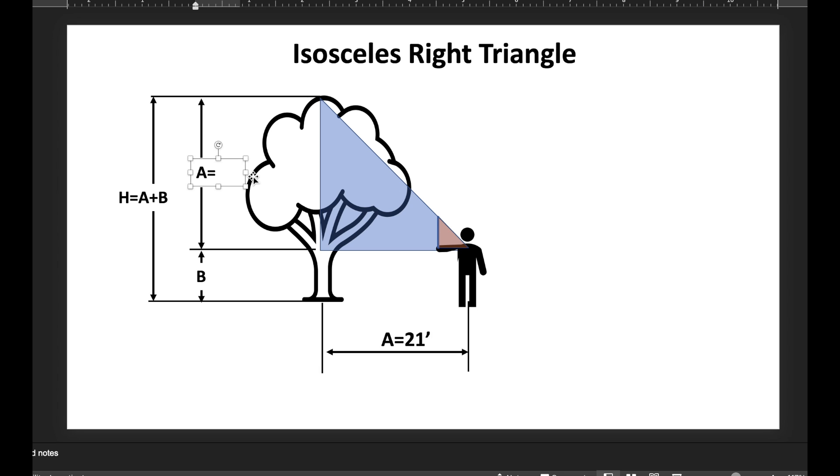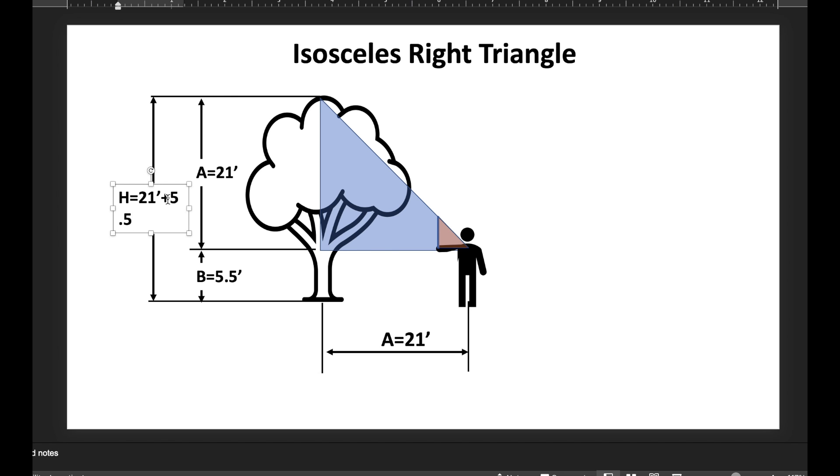In this case we know a is 21 feet. To get the total tree height once everything is lined up, just add the distance your arm is from the ground. In my case that's 5.5 feet, so the overall height equals a plus b, or 21 plus 5.5 equals 26.5 feet.